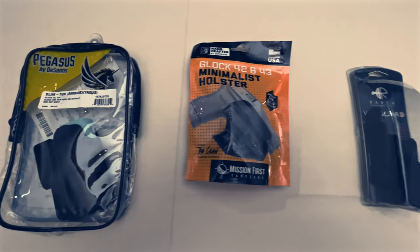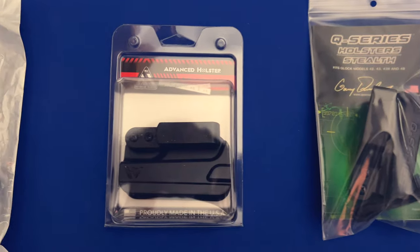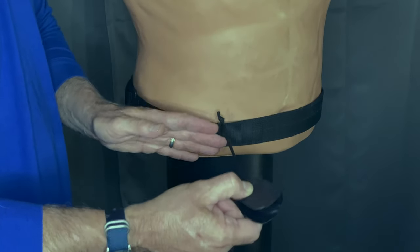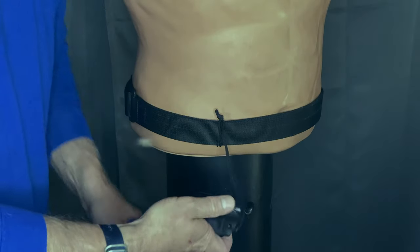Greetings and welcome back to RBB. If you're new here, consider subscribing so you don't miss a thing. I have bought every holster we've reviewed so far with my own money and have given my honest opinion on each of them. But my reviews have been primarily focused on their usefulness for when a gun is carried on the body, or on-body carry.